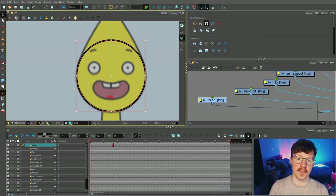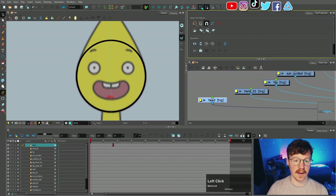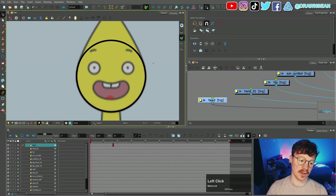If you want to nudge the position you can use the arrow keys, so I'm just gonna move that down a little bit, and then we're gonna turn that alignment guide off for now.